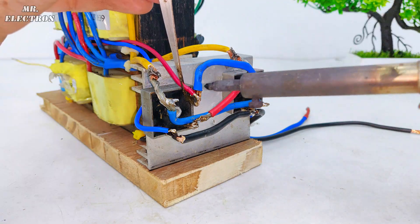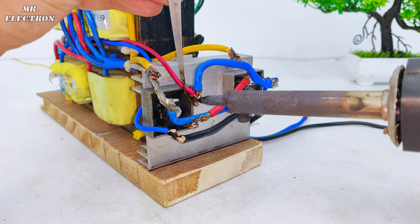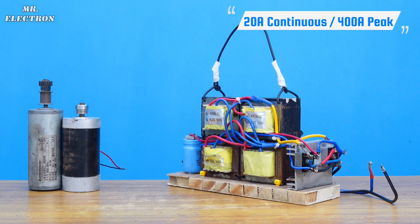Finally, our portable high current power supply is fully complete. It can handle a maximum of up to 400 amperes peak. So let's test it.